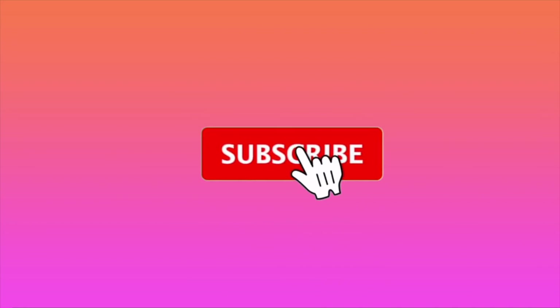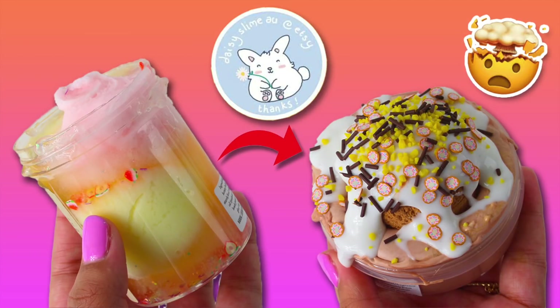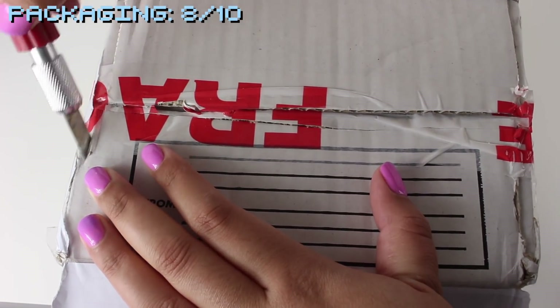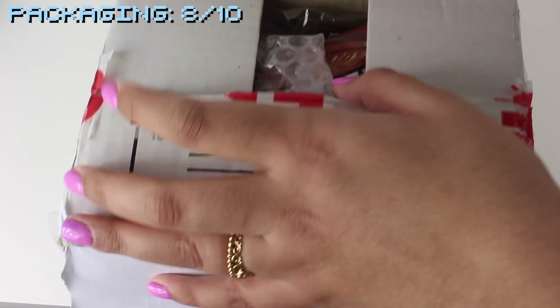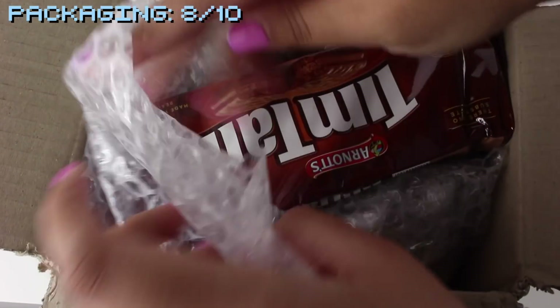What's up Trill Slime Squad, welcome back to my channel, and if you're new to the crew then welcome! Don't forget to hit that subscribe button and turn on your post notifications. Give this video a huge thumbs up if you enjoyed. As you can see from today's title, I'm doing a 100% honest underrated slime shop review. Before I get started, I want to put out a disclaimer: this package was sent to me for free for the purpose of a review. This package is from Daisy Slime AU, an Australian-based slime shop.